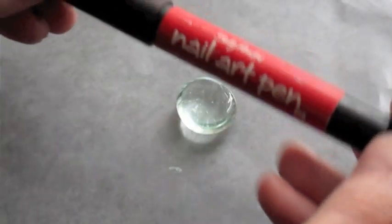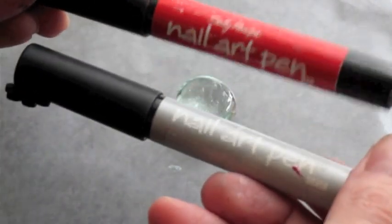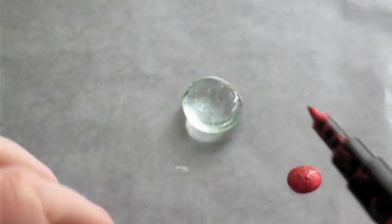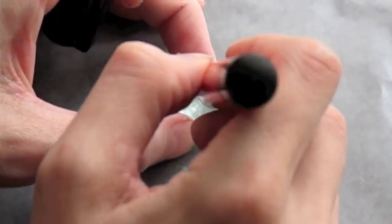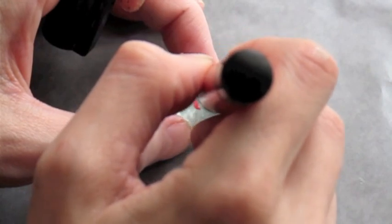I want to make some more while you're waiting. As soon as it's dry I'm gonna take my Sally Hansen nail art pen. I'm using red and silver. You can use any color you want and there are a ton of awesome colors. These things are so much fun. Shake it up, prime it. I'm working on a piece of wax paper and then you can just draw the design onto the back of the gem.